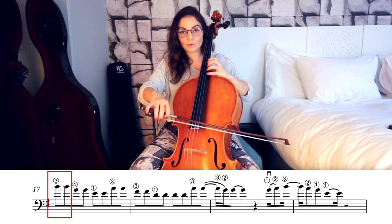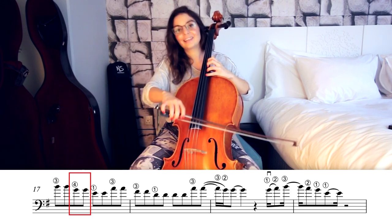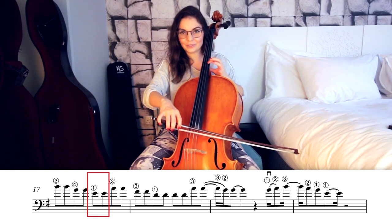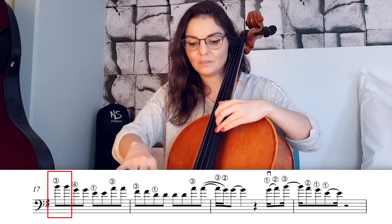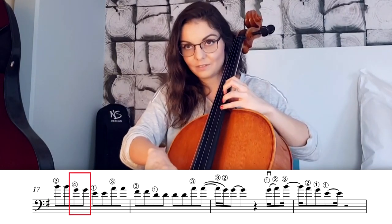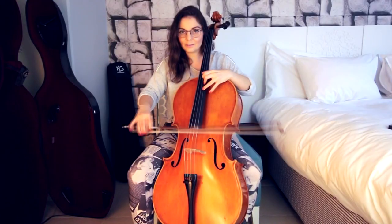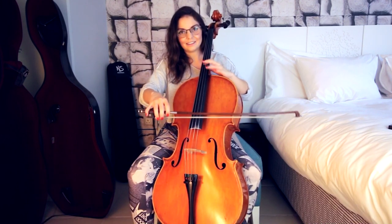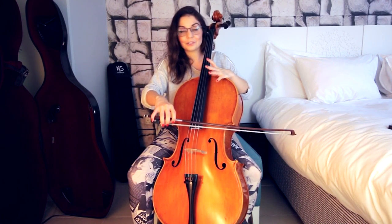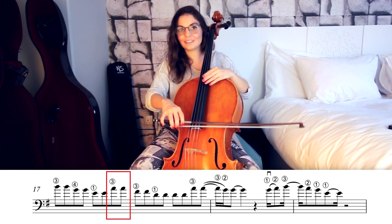Then we go back to fourth position: the note G with fourth finger, then two times again with first finger the note E. To recap: two times B, two times G, two times E. It has to sound like this. Then the next note is going to be A with third finger — you can just play it as your harmonics, it's much easier. Two times with third finger the note A.